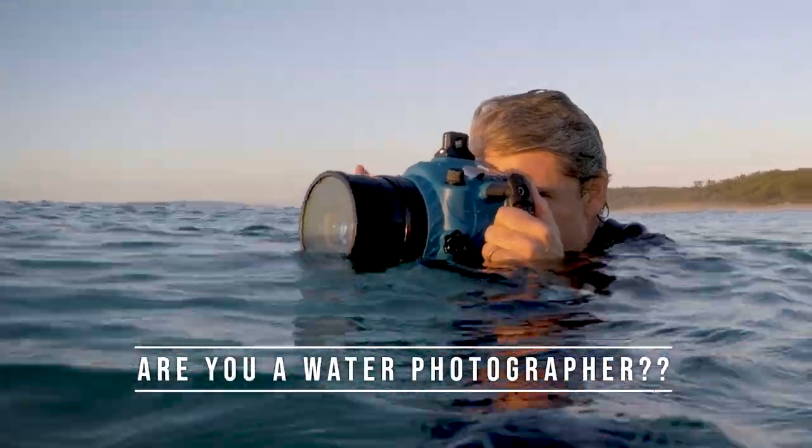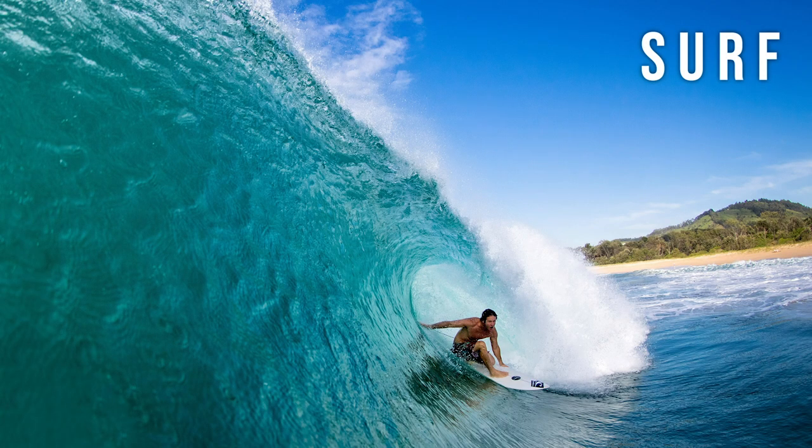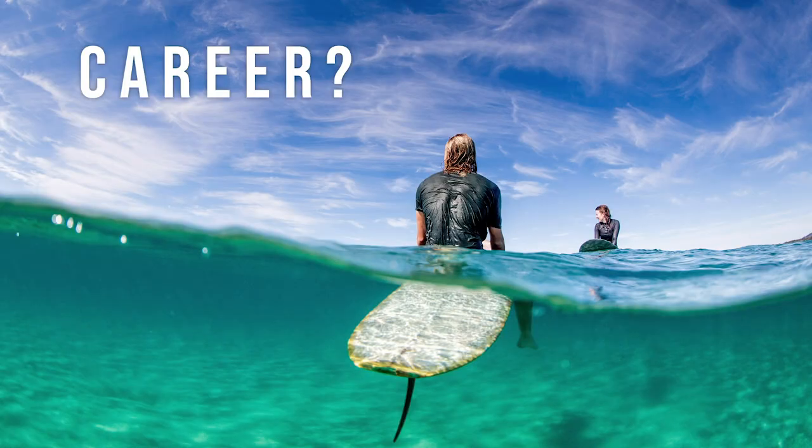Are you a water photographer? Are you interested in making water photography or surf photography into a passion or maybe even a career? It's not easy but it's totally possible to get the skills to become very successful and talented in this unique field.